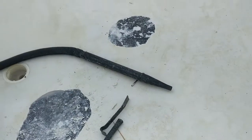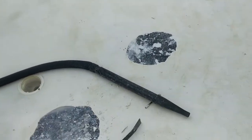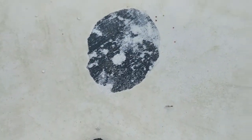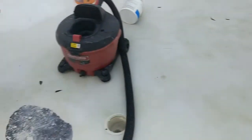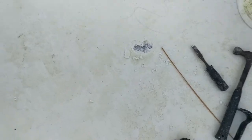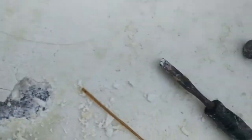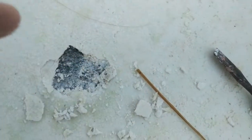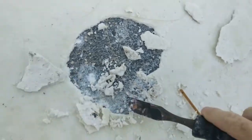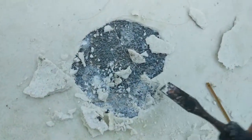I wanted to show you some of the loose gunite that comes up. You can see these big spots that come up — this is how they start. I walked over and saw just a little crack, and it just moves that easily. You can basically just get a screwdriver in there and knock it out.